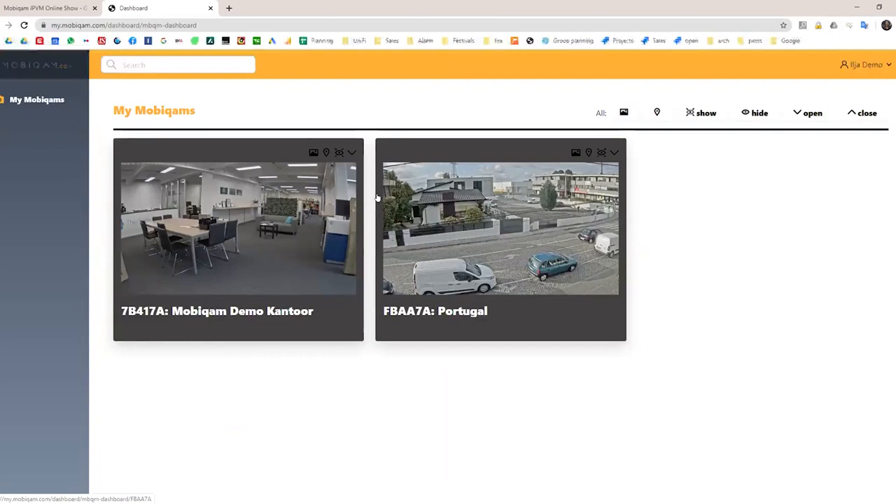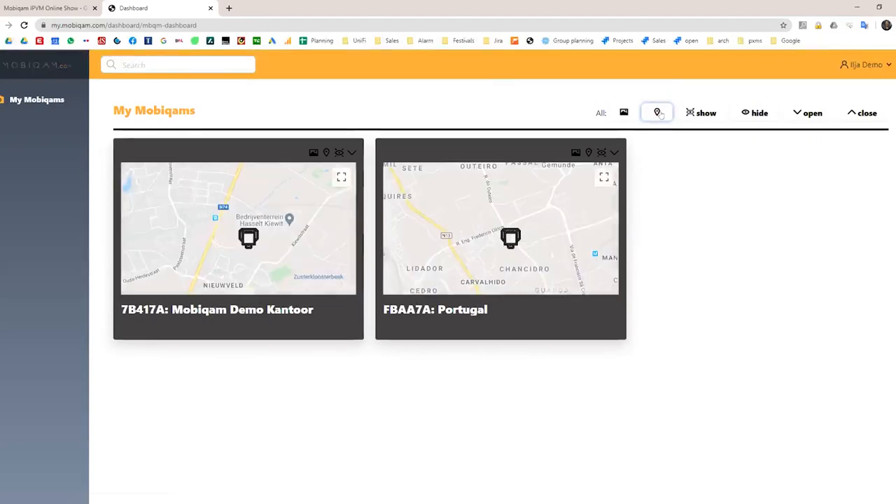With one click from the portal, it connects to the GPS — the MobiCam has a GPS on board — and you get a real-time view of where the unit is located. From a privacy standpoint, you can also hide or show the current live images.